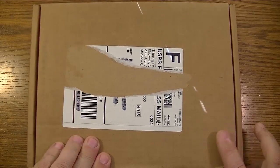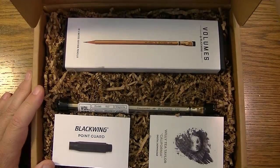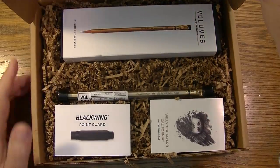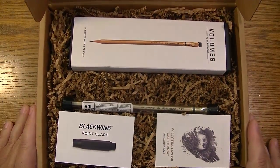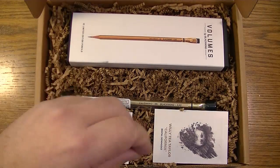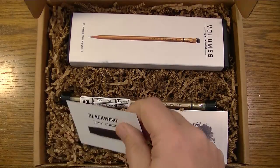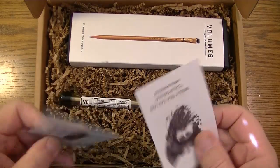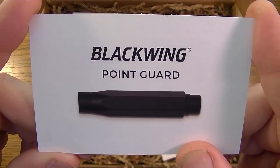All right, let's check this out. Here is what comes in the latest Blackwing Volumes package. Where to start? Well, how about these cards?